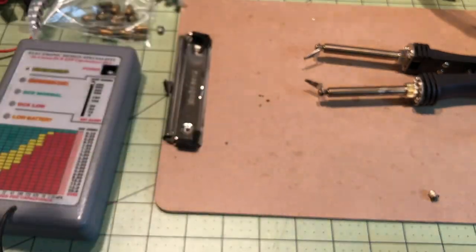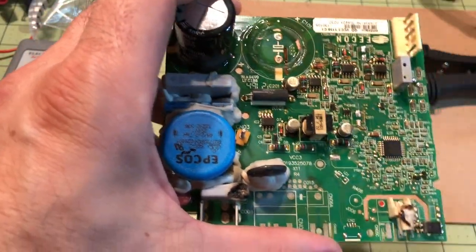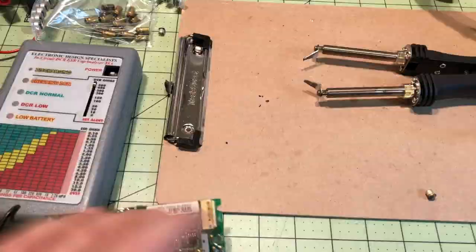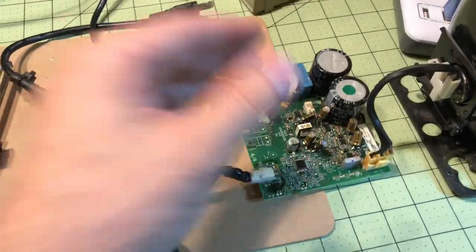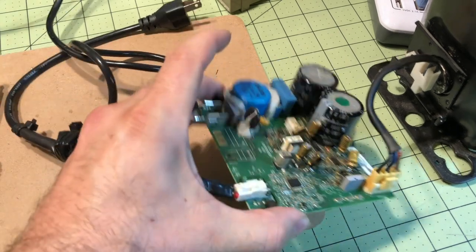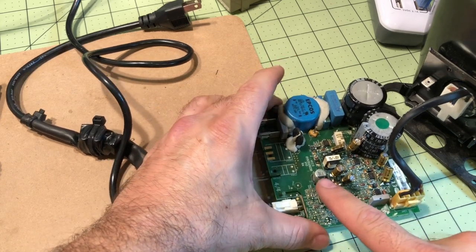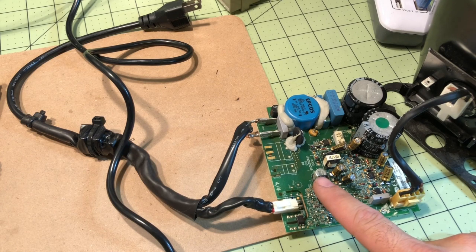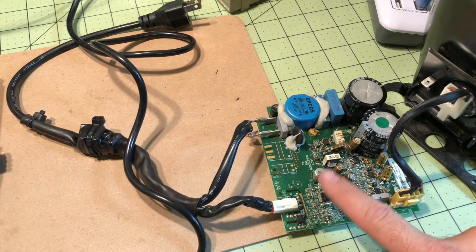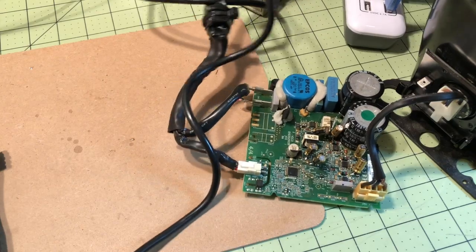Now you can just apply a little solder, cut a regular electrolytic capacitor, cut the leads, and then just solder it in — actually pretty easily. I did try soldering a new surface mount, but I found it very difficult to do. It's really not made to be soldered, so I just found it easier to use the standard electrolytic capacitors. There's also another capacitor here which is 220 microfarad at 35 volts — I tested it and it tested good, so I didn't replace it. But this is my inverter tester circuit from the other video.